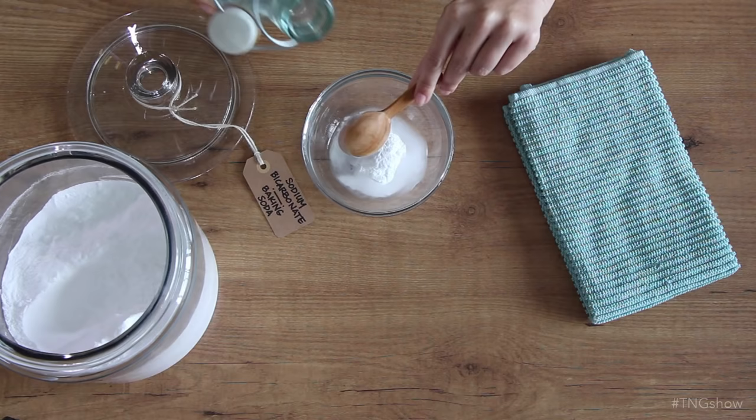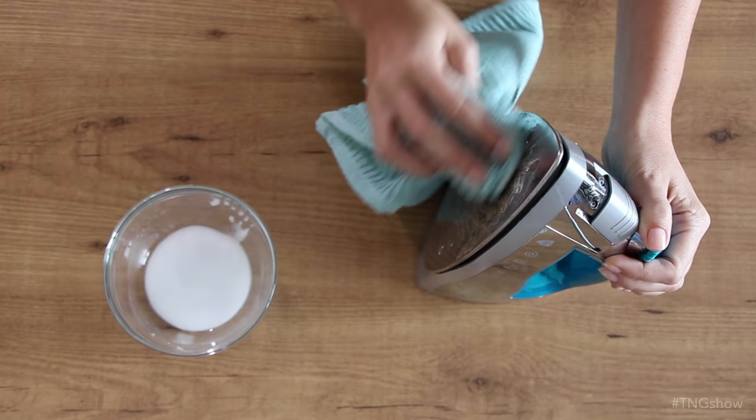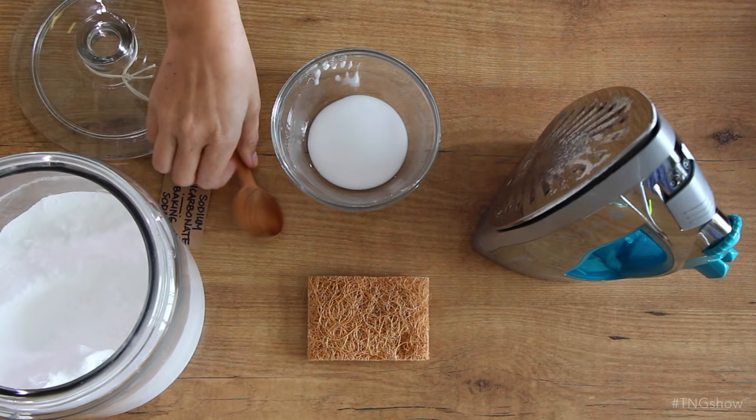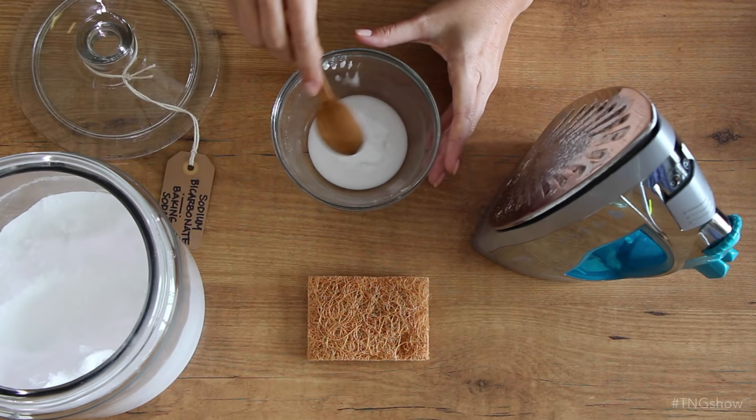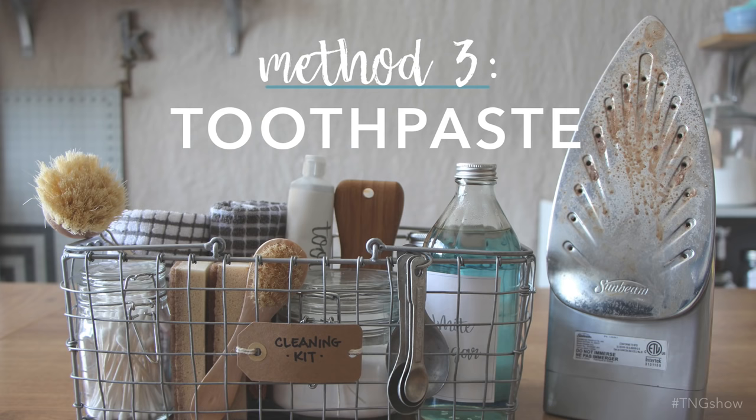Now if things have really gotten out of hand with your iron, or you just can't get past that vinegar smell, you may want to try using a baking soda scrub instead. Mix together two parts baking soda to one part water to make a wet scrub. Make sure your iron has been unplugged and allowed to cool completely before you start. Dip your towel into the mix, make sure you get a bit of that baking soda on there, then scrub your iron until it's clean. If you need extra scrubbing power for heavy buildup, add one more part of baking soda to make a really thick paste, then use a scrubbing pad along with the paste to scrub all the gunk off. Then just wipe any excess baking soda off, dry it, and your iron is good to go.